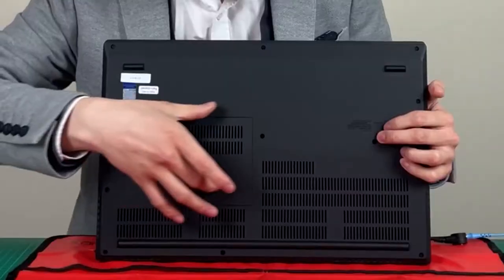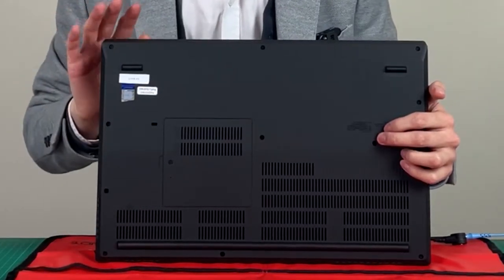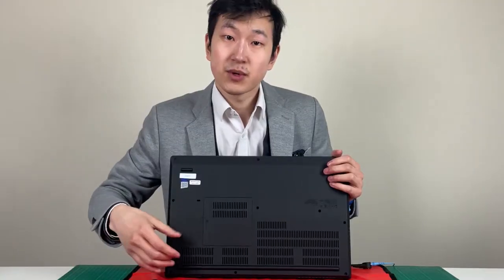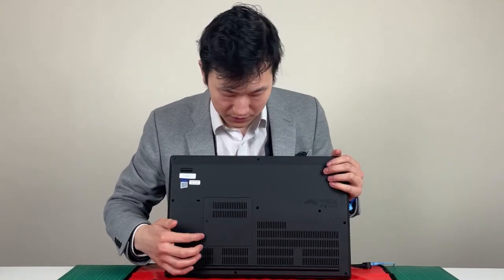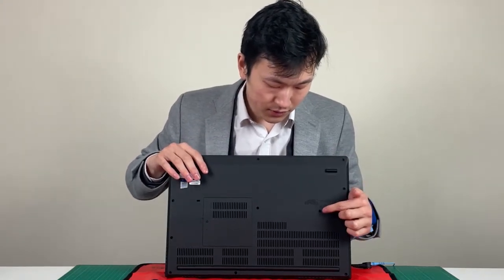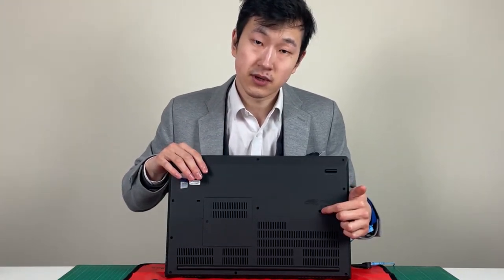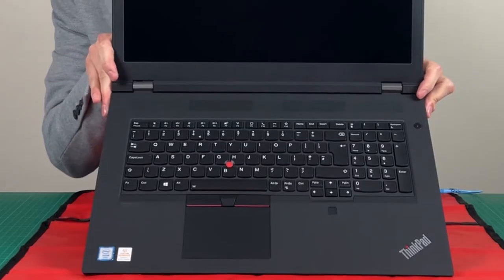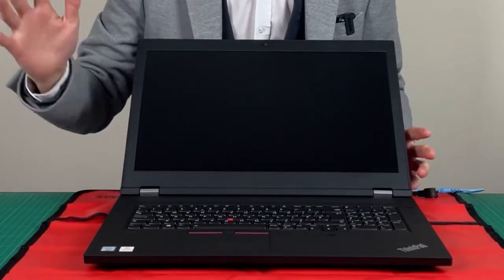Under this cover there are going to be two RAM slots of the four, and additionally two M.2 slots. Once this tiny cover has been taken off, you'll see one screw on the edge. If you undo that screw, you will be able to release the keyboard on the inside, which lets you see the other two RAM slots. We'll go into this later.